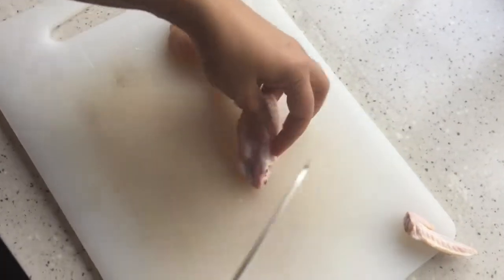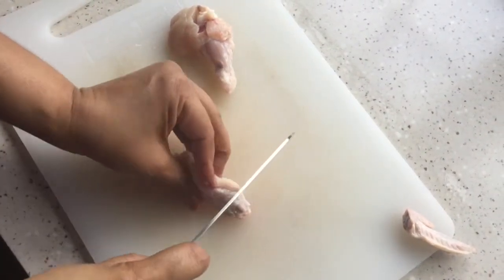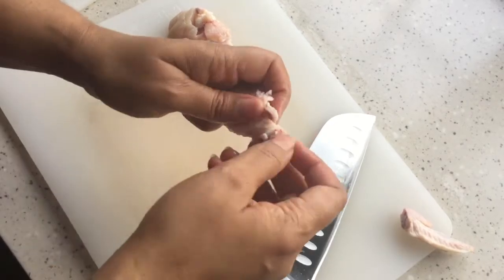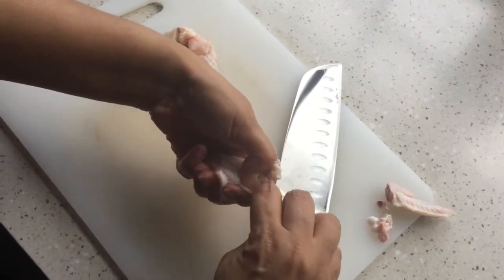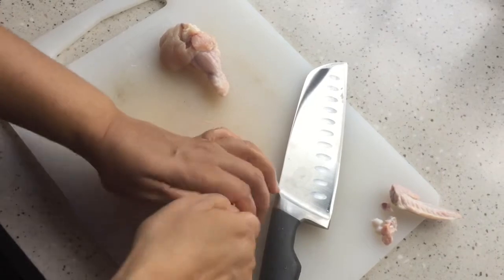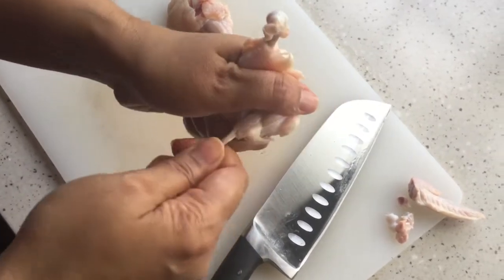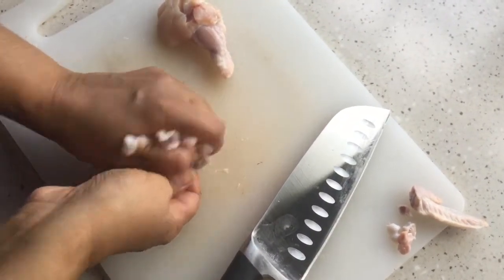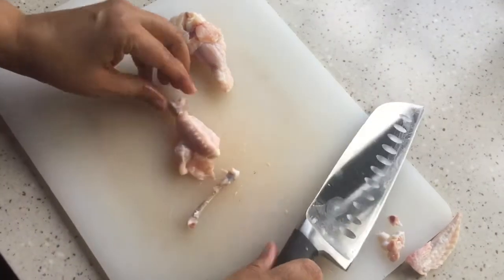In the wing you can feel two bones. We don't need the small bone, so I'm going to cut them and release the skin around the piece so that it's easy to pull the flesh down. Once you release the skin it will come out easily like this, and then pull the flesh down so that you can remove the small bone.